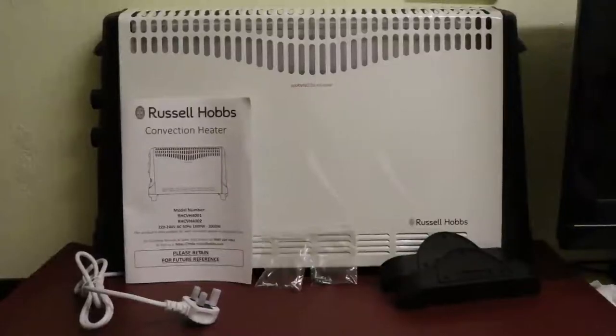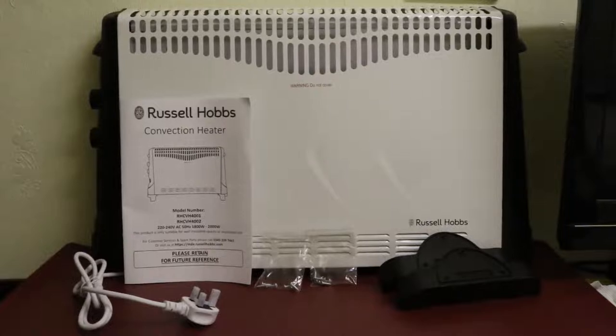Today we're going to be looking into this convection heater by Russell Hobbs. Here's the product along with its accessories. There's a manual, screws, as well as the legs that you can mount onto the product itself.